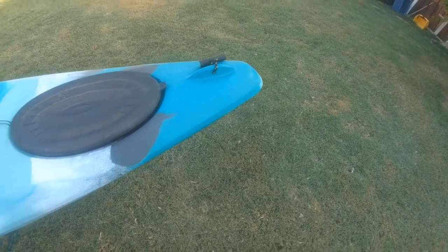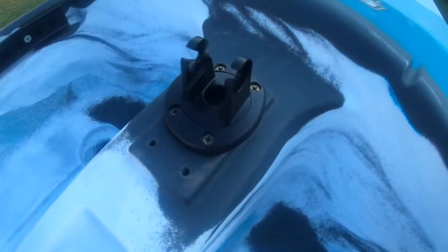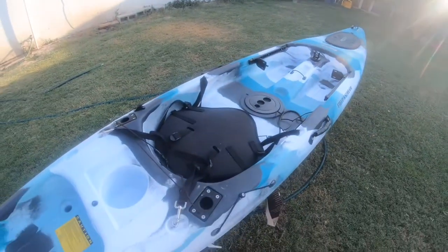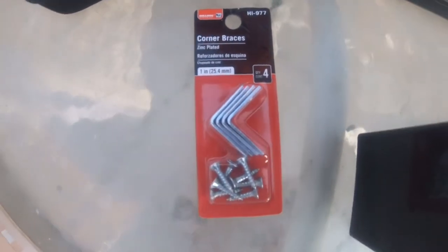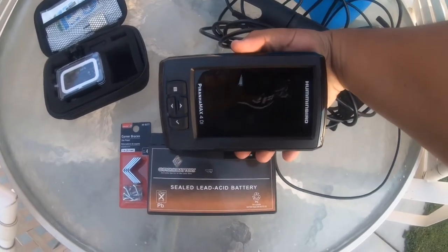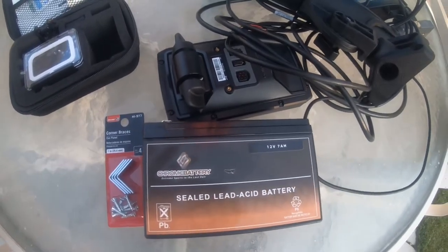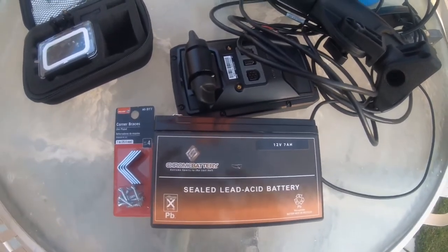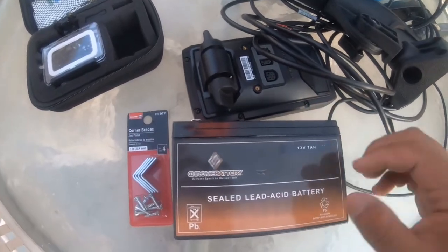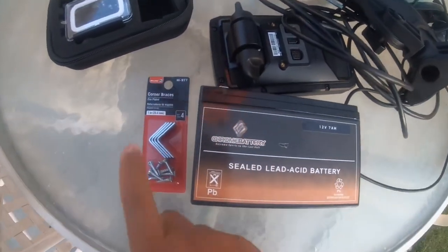I'm gonna go ahead and work on it — I already mounted the fish finder. All we need to do is put everything else on. I decided to use corner braces for the battery. Obviously here's the fish finder — this is gonna go in the front of the kayak. I showed you guys where it was. We're gonna make this little mount because last time I tried to do it with zip ties just to see how it would feel, and it was just wobbling everywhere. So we'll see if this makes a difference.